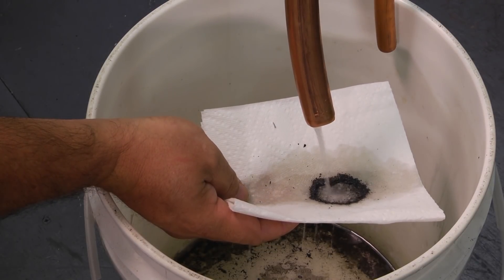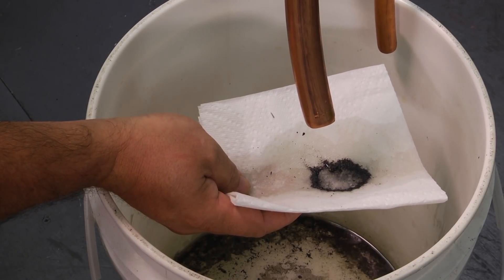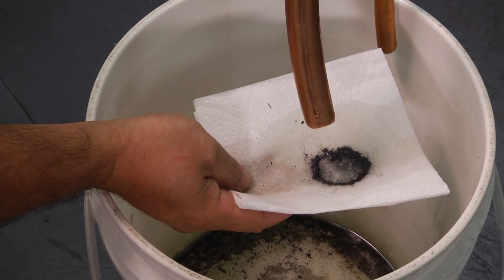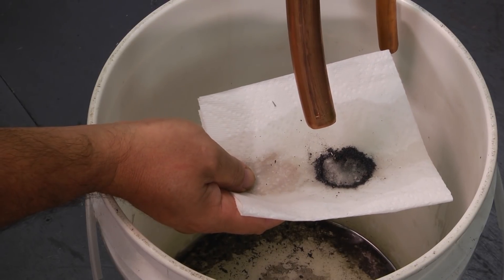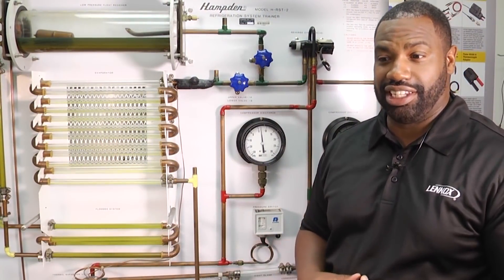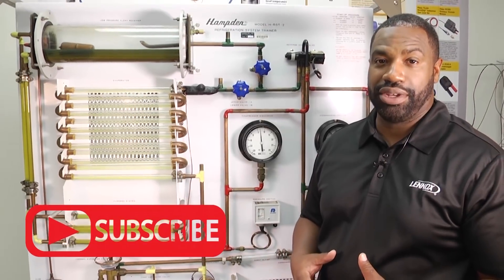Now that it's running clear, you know you're about done — we got all the dirt and debris out. Once you've done that, follow up with a nitrogen purge to push any remaining flush out of the line set. Move that up to about 100 psi and force everything out. That concludes how to flush out your refrigerant lines using Calgon's RX11 flush. Thanks for tuning in to another edition of Toolbox Tuesday — leave us your comments, click below to subscribe, and we'll see you next time.